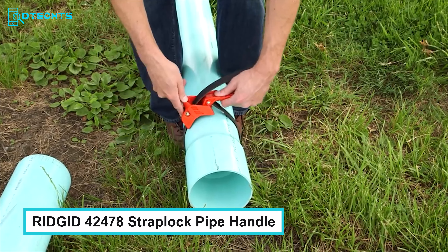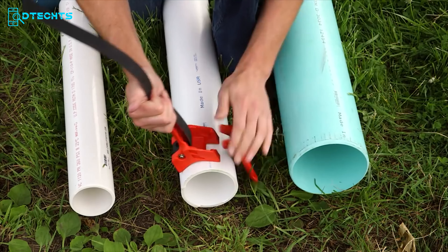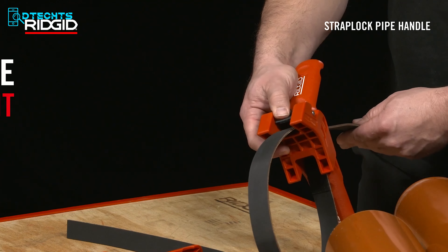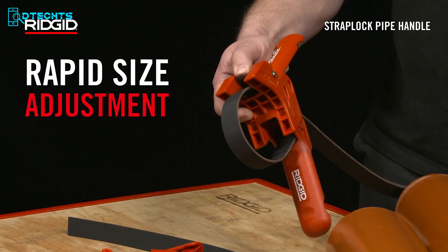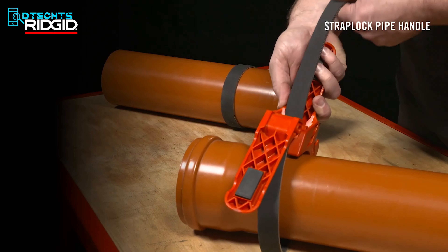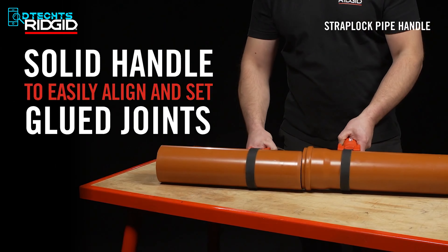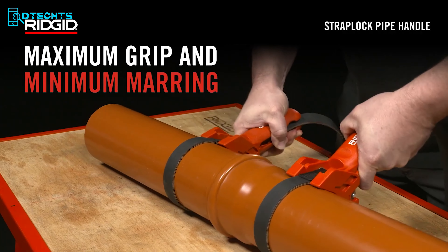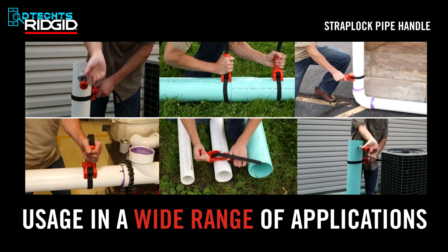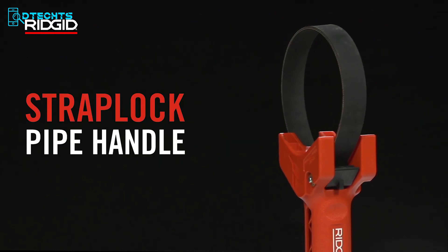If you want to grip your large pipes, count on the Rigid 42478 Strap Lock Pipe Handle — an absolutely exceptional solution to hold and move all the thick pipes perfectly. This pipe handle is ideal for cold and wet environments and can be used in a wide variety of applications like cutting, joining, separating, and more. It serves as an extra set of hands during the busiest job site hours while offering solid gripping capacity, increasing your confidence on the job site and improving the way you handle tough jobs.